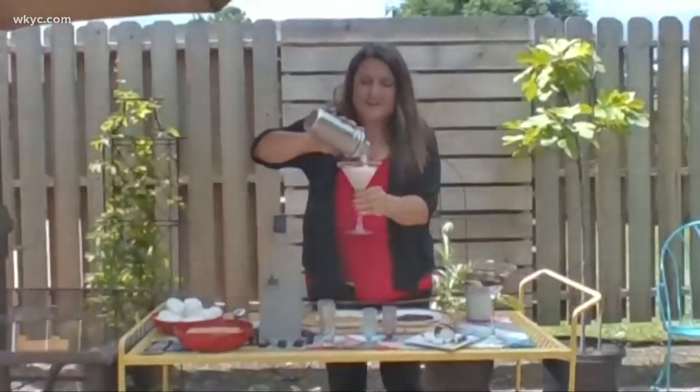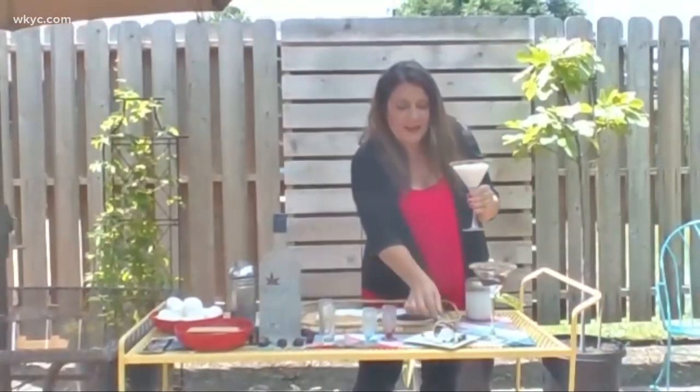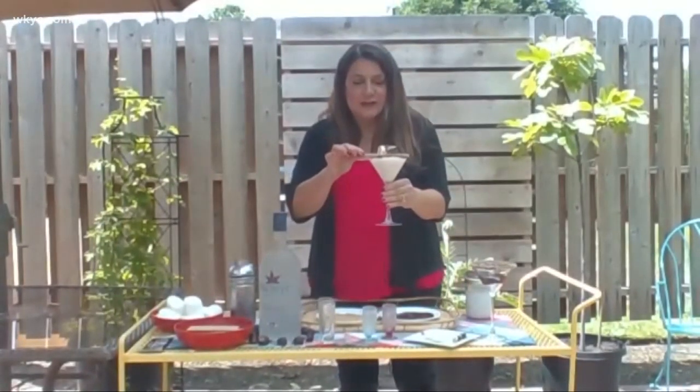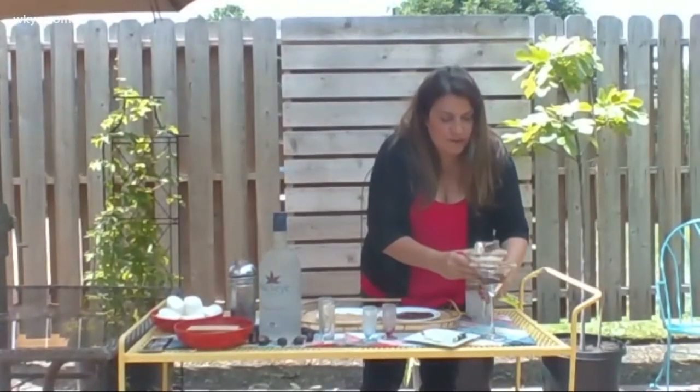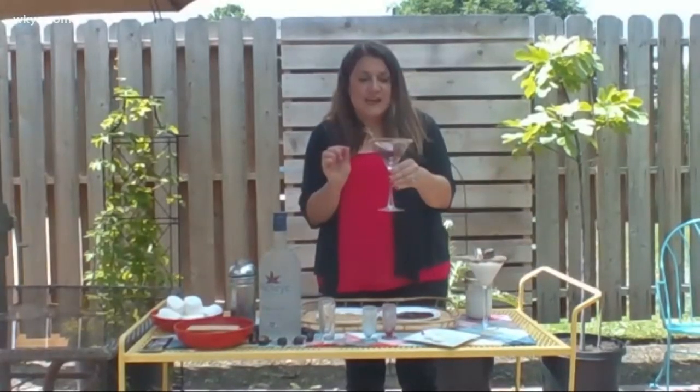Just go ahead and pour it in there. It's a very generous cocktail. And then you can garnish it with whatever you want. You can do a really large marshmallow like this, or even some smaller ones, and you can put those on the side.